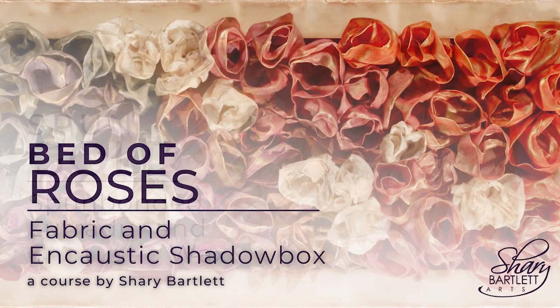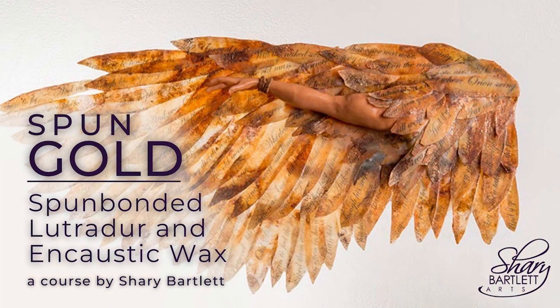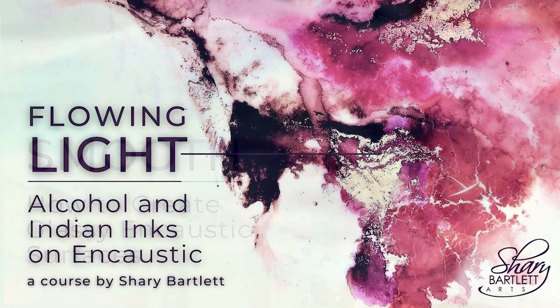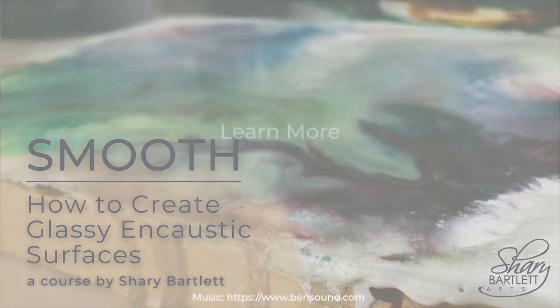If you'd like to learn more about other mixed media encaustic techniques, why not check out my other courses? Learn more on my website at www.SherryBartlett.com.